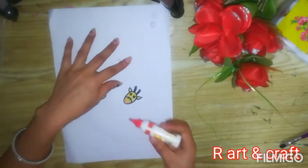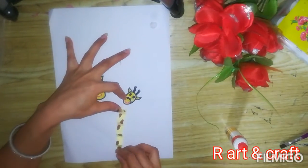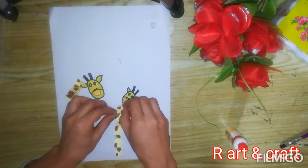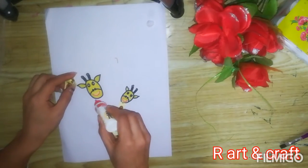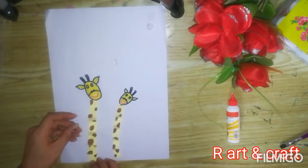Now it's time to paste them with the giraffe's face. Stick the first end and the other end of both strips to attach the neck.